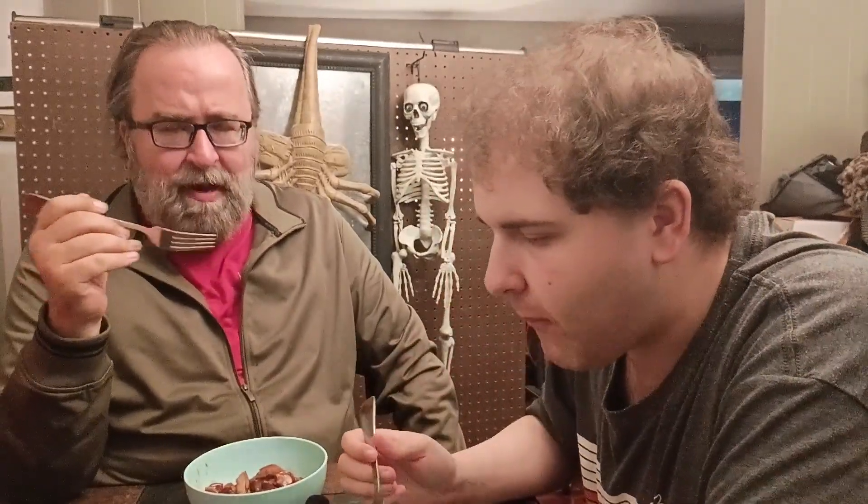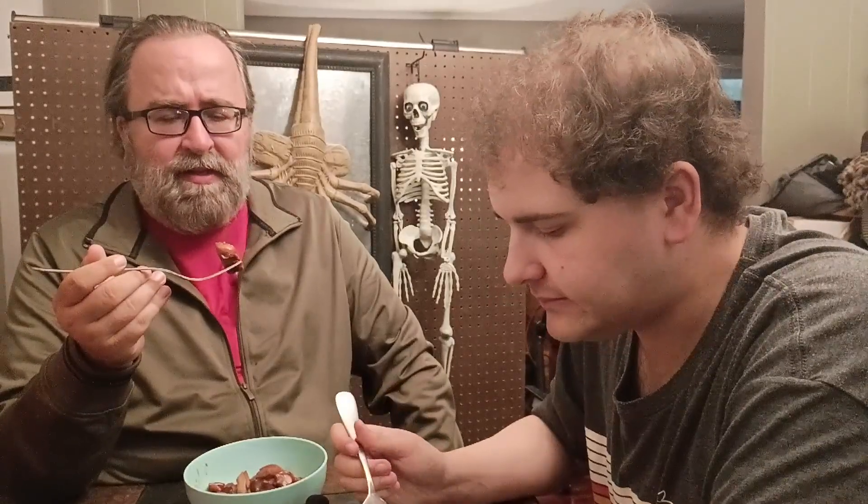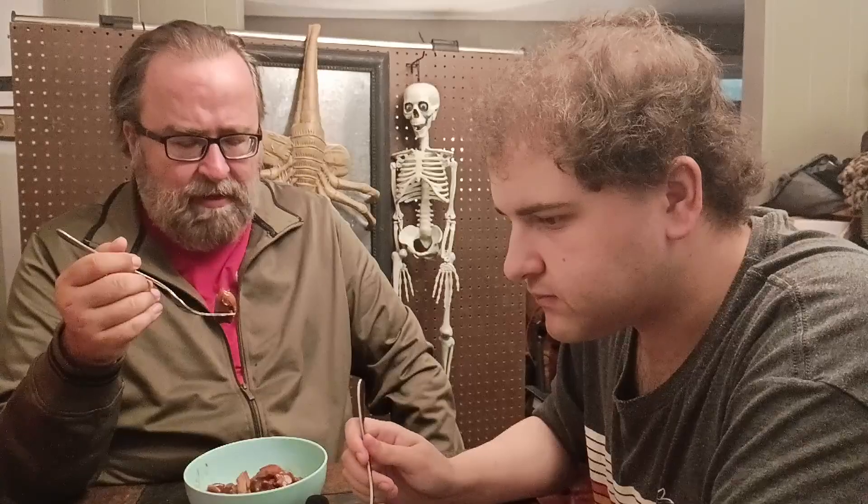It's a teriyaki sauce and it's not overpowering. The chicken came out absolutely perfect — it's tender, it's juicy, it's everything you would expect from a high-quality Chinese restaurant. I've gone to Chinese restaurants and paid $15 for this meal before.